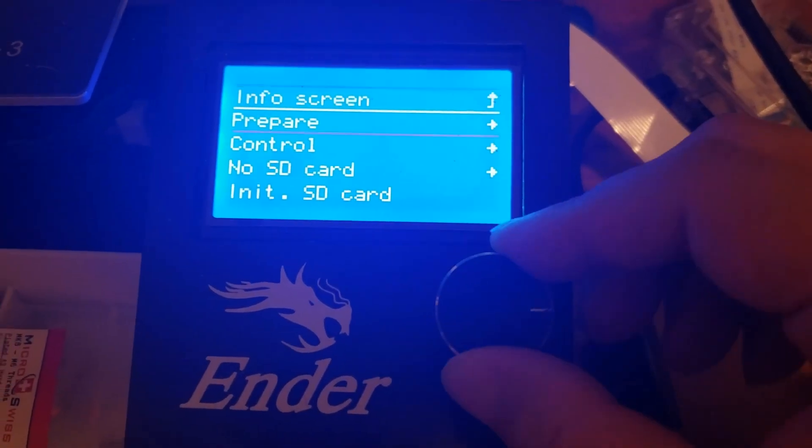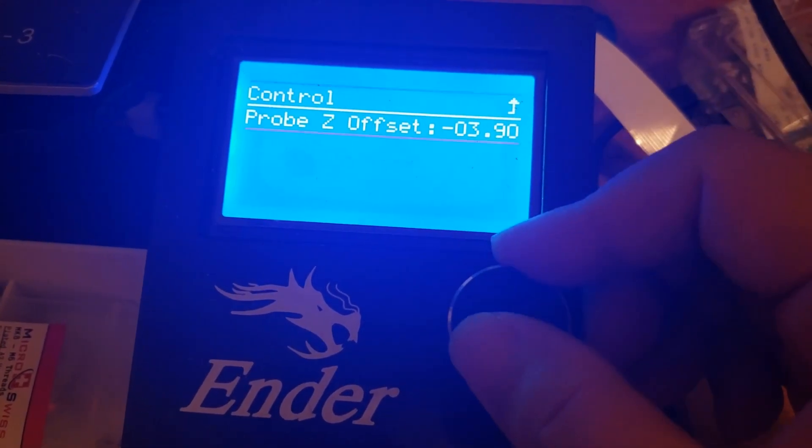The E-step calibration isn't visible in the menu because we activated the slim menu. When you use the BLtouch, there's only enough memory in the Ender 3 board to use the slim menu. Even so, you can use Octoprint or Pronterface to input the E-steps into the board memory. Since some of you won't have a Raspberry Pi for Octoprint, I'll be using Pronterface. The G-code commands are the same either way — just enter them into the terminal. So I'm James and in this video I'm going to show you how to calibrate your E-steps with the BLtouch enabled on the Ender 3.